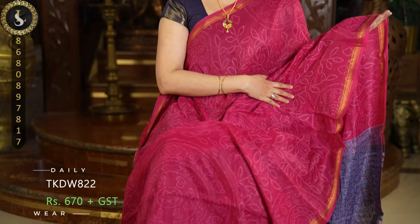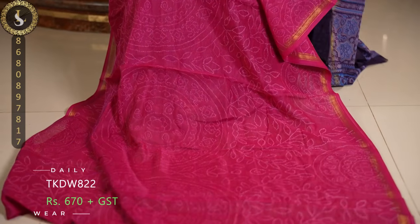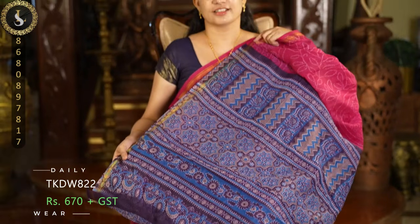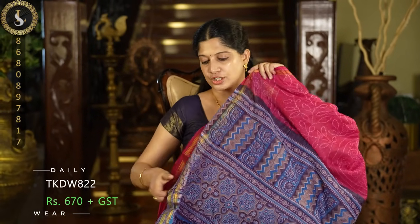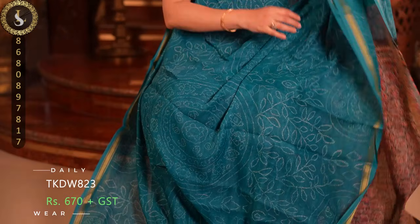Next one in the same pattern is a very pretty pink shade. The same dotted leaves and circles pattern with tissue borders. The pallu features a beautiful blue palette in different shades of blue, and we have a beautiful multicolored blouse.